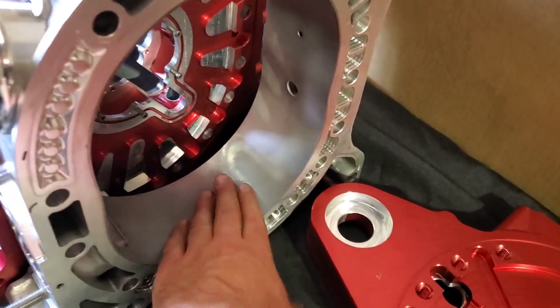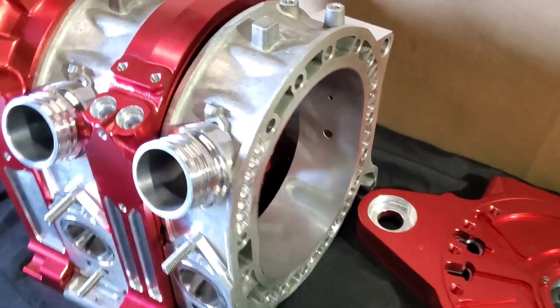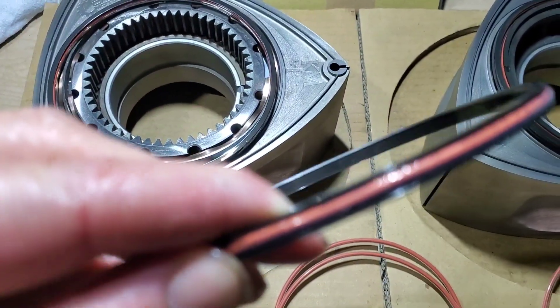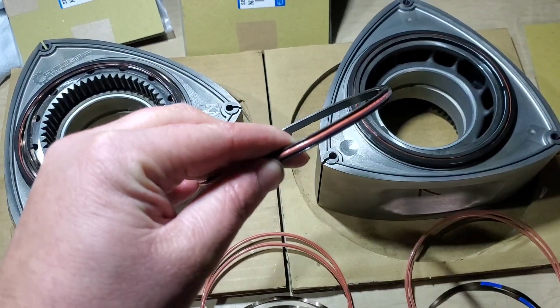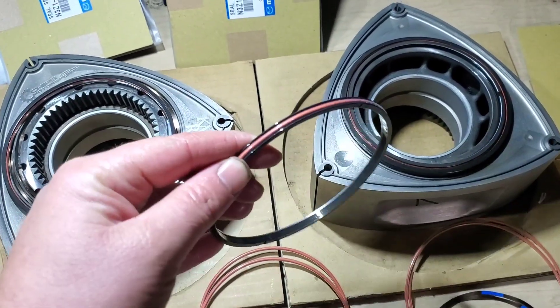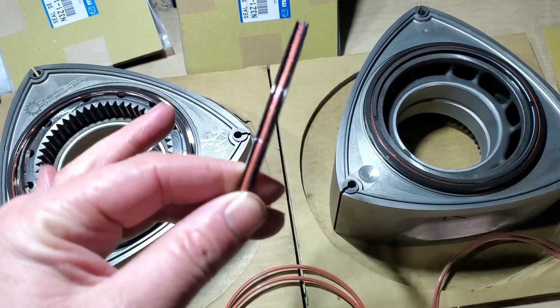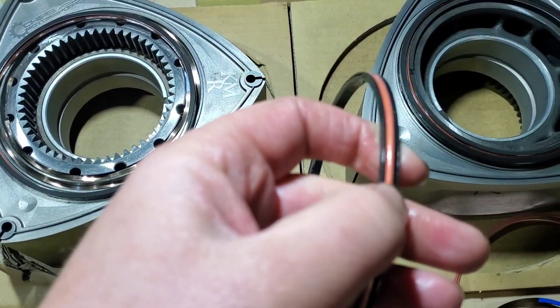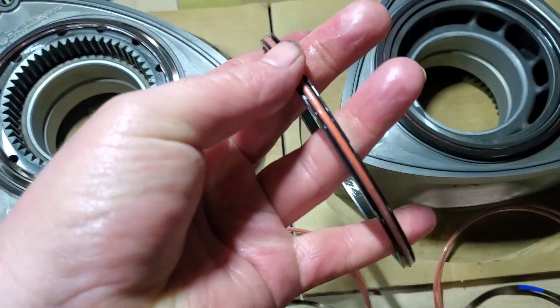We're going to have the same WPC process done to these beautiful Chip Ersu peripheral port housings. Now we've got the Teflon-encapsulated O-rings installed on the oil control rings themselves. They went on nicely. You can see for the inner — very nice fitment.